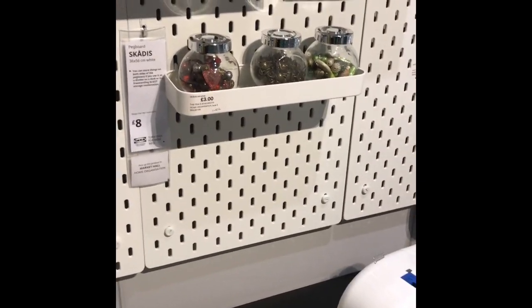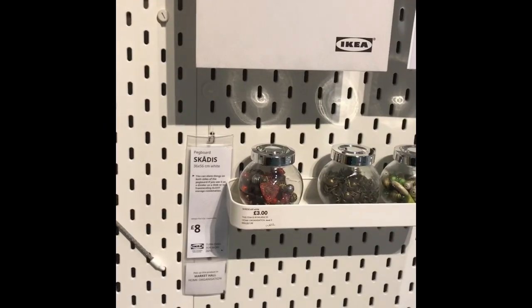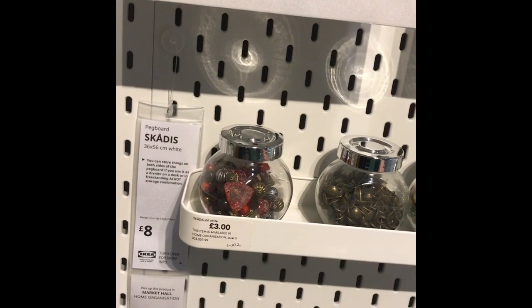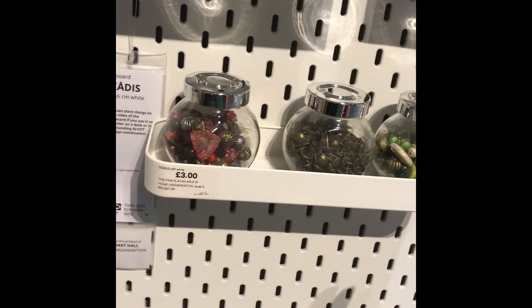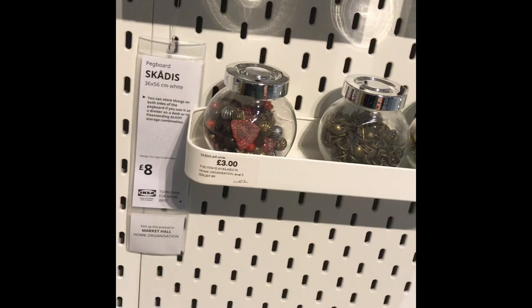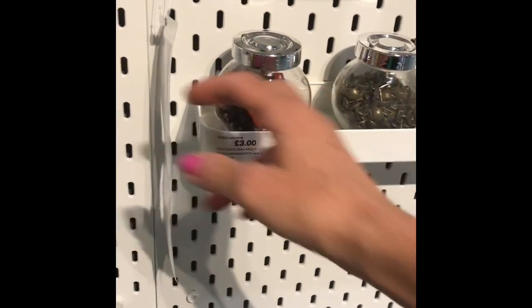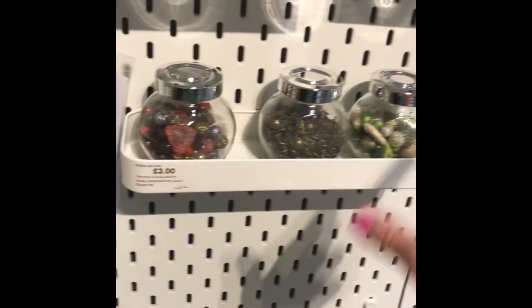Hi guys, this is Dina, welcome back to my channel. I'm here at IKEA and I've been wanting one of these pegboards for a while, so I'm going to treat myself to one today along with a few other things. I've made a list of things I think will be handy. I want this smaller pegboard here and I'm hoping it's going to fit beside my desk — it's eight pounds and just 36 by 56 centimeters.